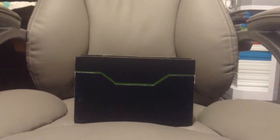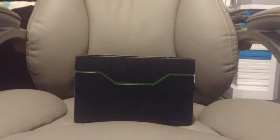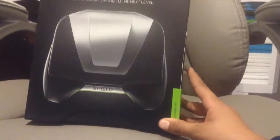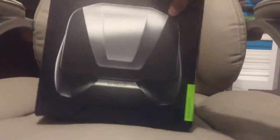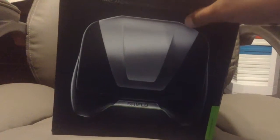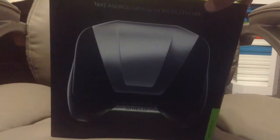Hello guys and gals, people from the internet. Today we're going to do something really special. Today we're going to unbox the NVIDIA Project Shield and take Android gaming out to the next level.